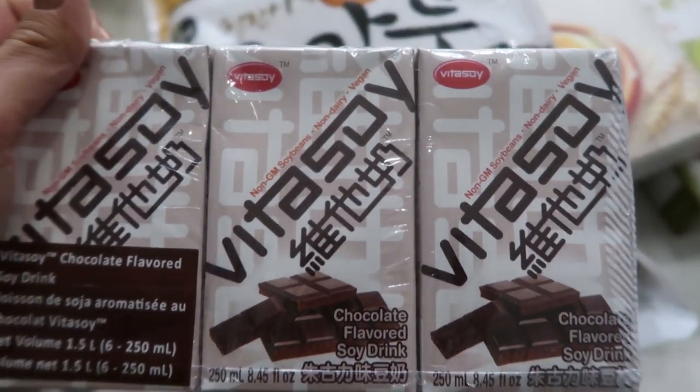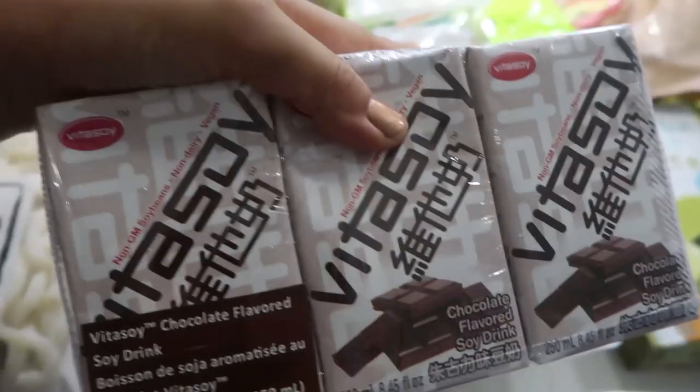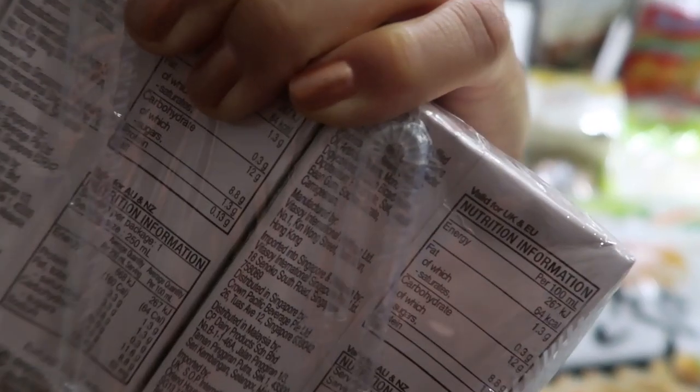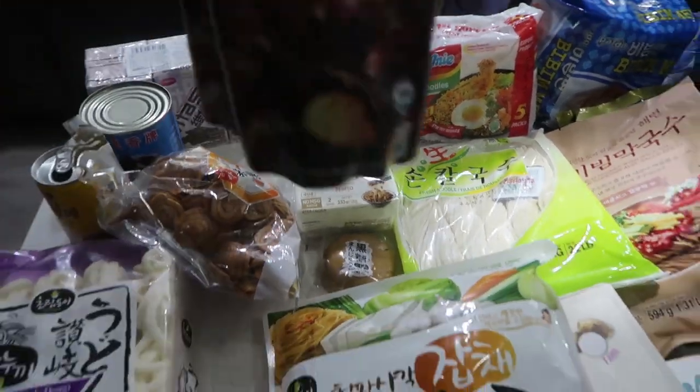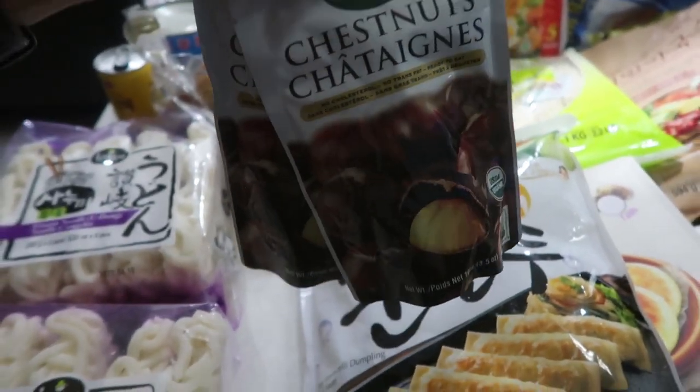This is a chocolate flavored soy drink — basically a boxed chocolate soy milk. I feel like I had these when I was really young; they were quite popular. This one appears to have been manufactured in Hong Kong, imported into Singapore, distributed in Malaysia, and imported by the UK. Quite the journey!